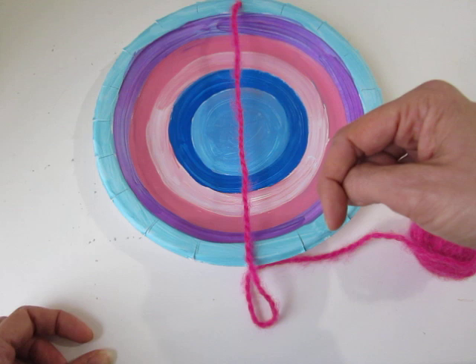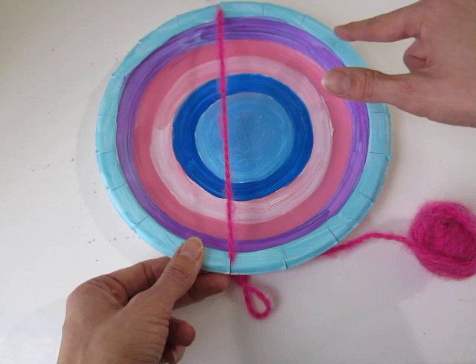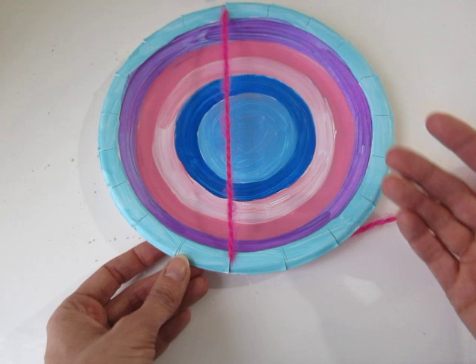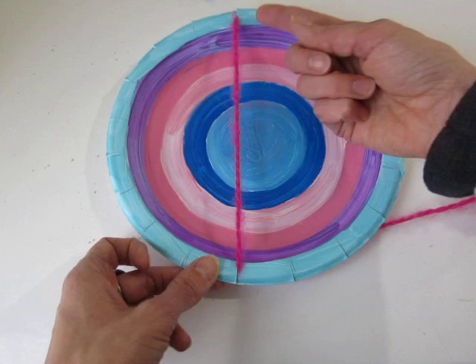Counting the notches — one through nine on one side. I'm going to have my nine notches on the right-hand side and my eight empty notches on the left. I'll tell the kids they need to do the exact same thing: nine notches on the right, eight on the left. Go ahead and put it in at the bottom so it's like north and south, then pause and wait for me.